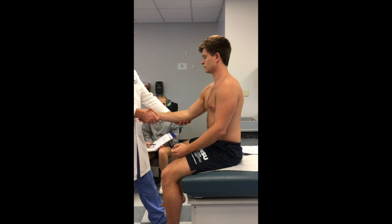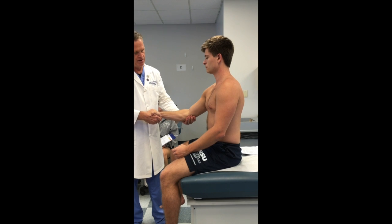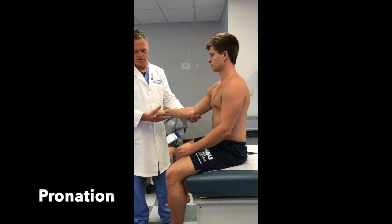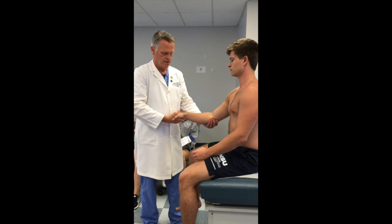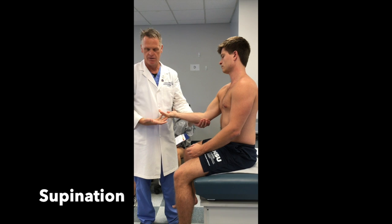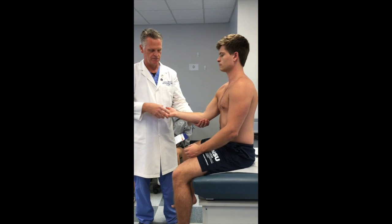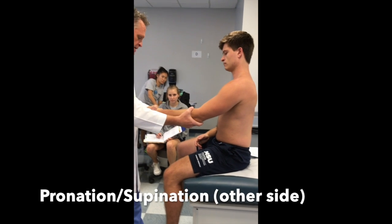I'm going to have him grab my hand in a handshake — I want you to rotate in, I'm going to rotate out. That is pronation. Now I'm going to rotate him the opposite way — supination. Same thing on this side and then the opposite.